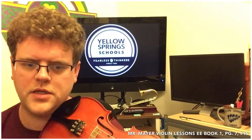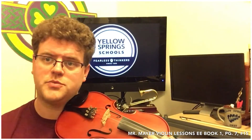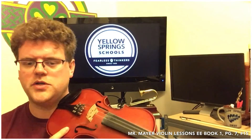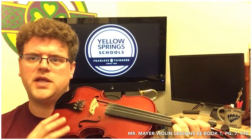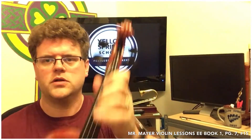We are going to read number 15, The Walking Song. The Walking Song has a repeat at the end of it, which means we play the song twice. We also are using all three of the touch finger notes that we have on the D string so far. So we're gonna take a look at them here.